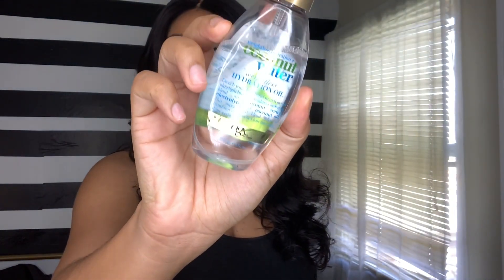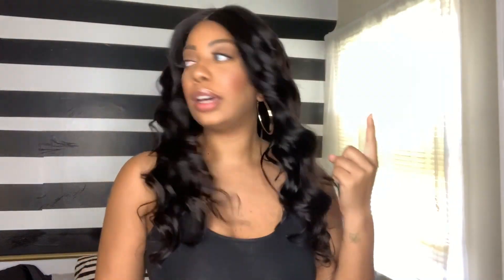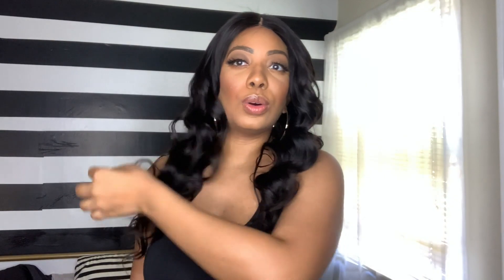I also used a hydration oil — just a spray all over to give it some shine. Those are the only products I've used on this hair: a little hairspray for the flyaways and this coconut hydration oil. The hair is extremely soft — as you can see I'm running my fingers through it with no tangling whatsoever.